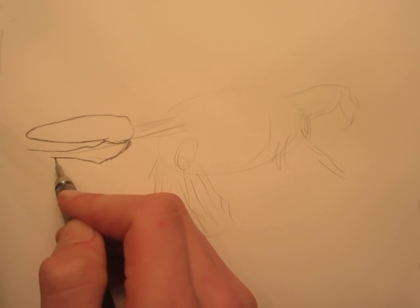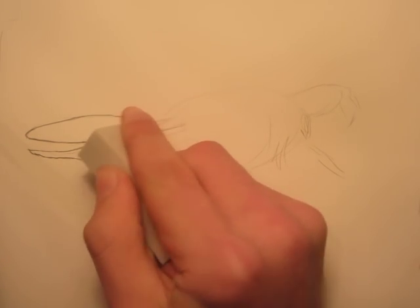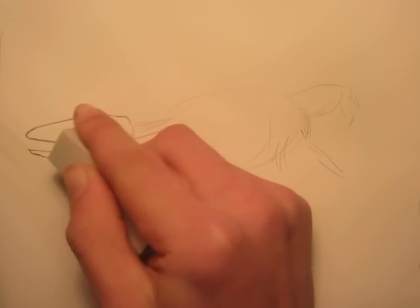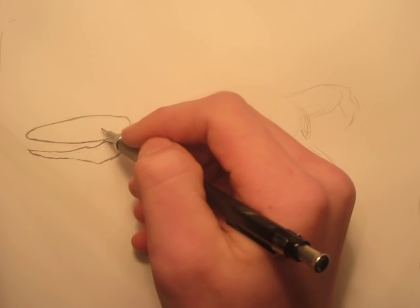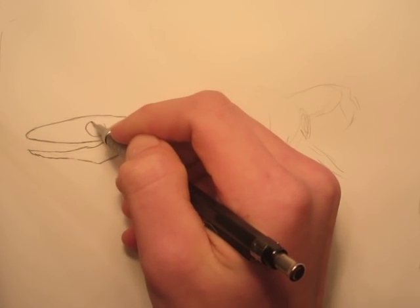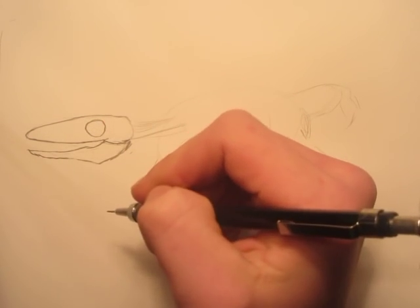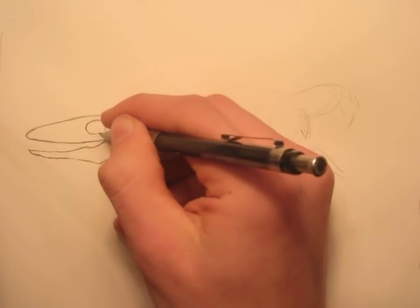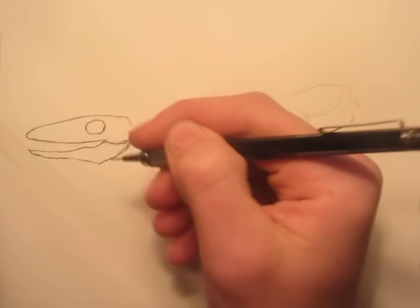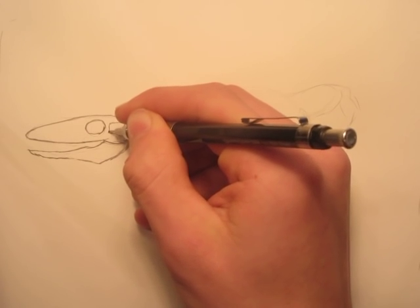I'm planning to do all my future videos on this table — I'm sort of trying to build my own Danny the Dinosaur Drawers studio, it's in the making though. Eventually I'll have more than one camera to get some different angles, and I definitely need to get a better video editor in the future. Right now we're putting in the first cavity, which is basically where the eye is going to be — I might have made it a little bit too big.